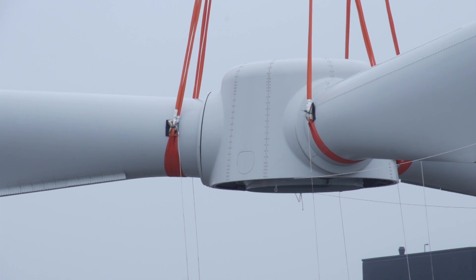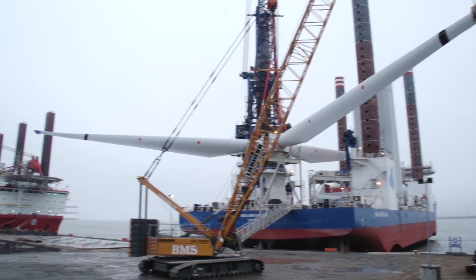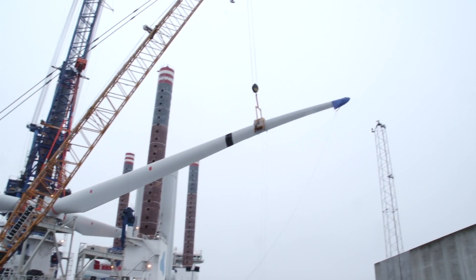In early January, the Sea Installer was loaded in the port of Esbjerg, Denmark. A special challenge. As you can see here behind me, we have full rotors. Normally we would do a single blade, but for this we are doing full rotor lifts. That of course makes it more complicated and there are more things to think about offshore. The loading of the Sea Installer was completed at night.